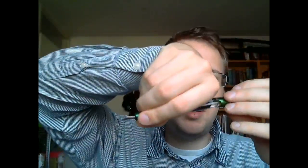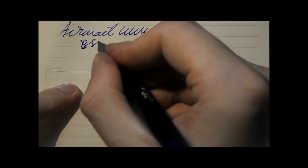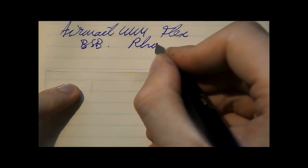I think this is a very nice, decently shaped and sized pen. You can post it if you want — then it's pretty big. Now let's do a writing sample. Airmail 444. Nib is Flex. Ink is Noodler's Base State Blue. And the paper is Rhodia.